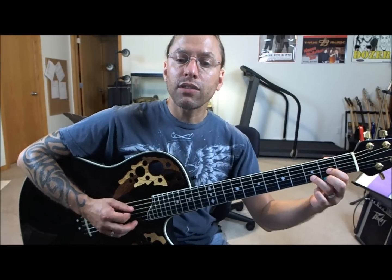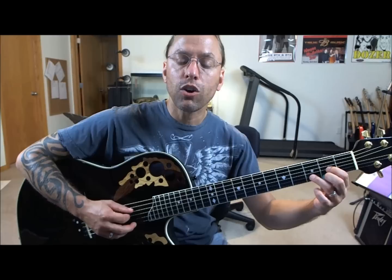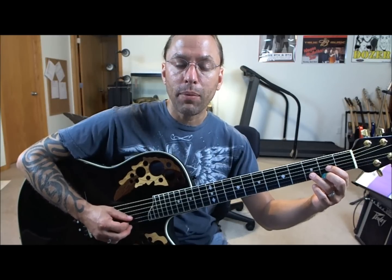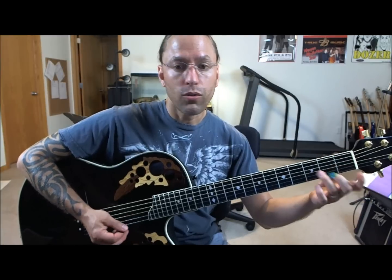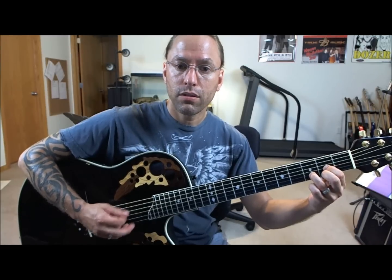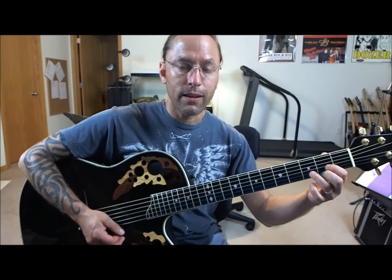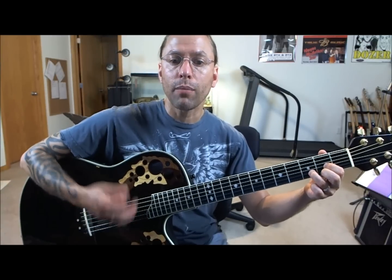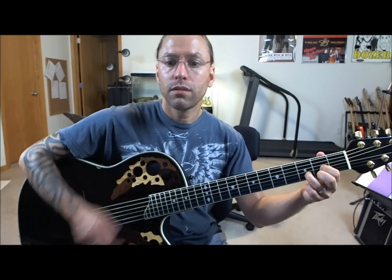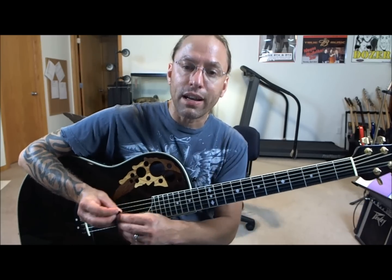Make sure you pick through and confirm all the notes are working. If something sounds muffled, it's usually because you're not pressing hard enough, not close enough to the fret, or a finger is accidentally touching another string. Remember to visualize — think about the chord in your head so when you go to make it, you already know what it looks like. You're bouncing, picking through, and practicing strumming. Please memorize that chord — we're going to start putting chords together next week and make a song.